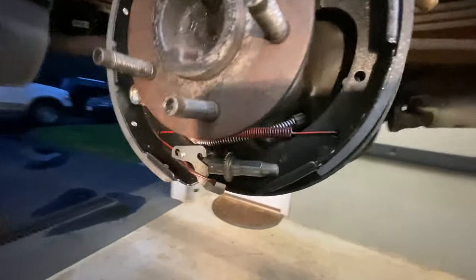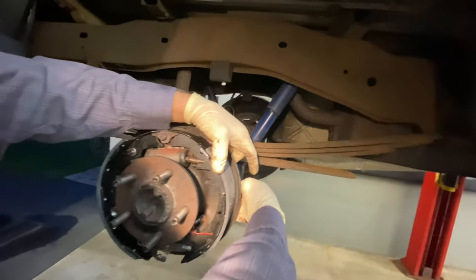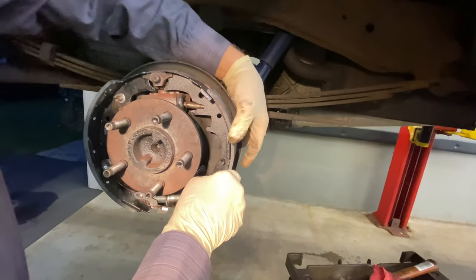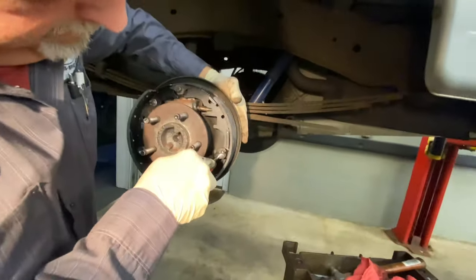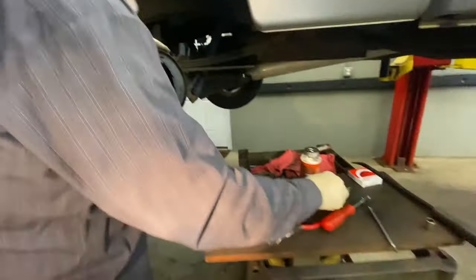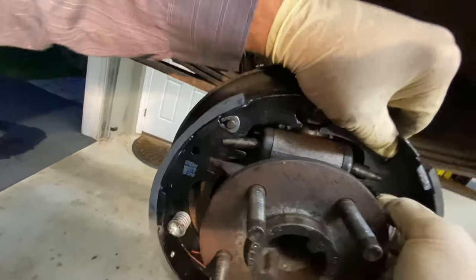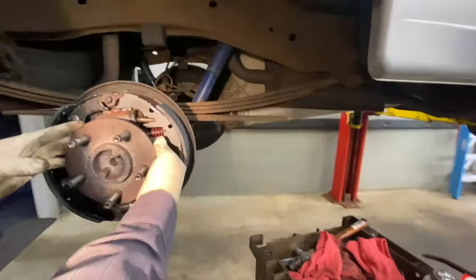Now we put the other pin in. This is the hardest part of the job getting it started. We haven't put the bar in between the shoes yet, but we find the hole, line it up, and get the clip twisted on. We now have a little slack. We put the bar back in — it slides into the slot — then creep the shoe back to get it in place. The spring is in place, everything is lined up.